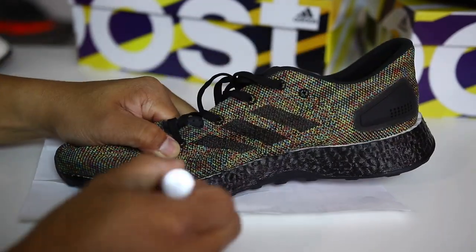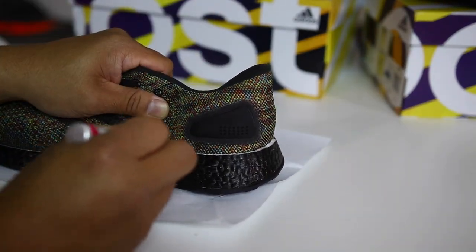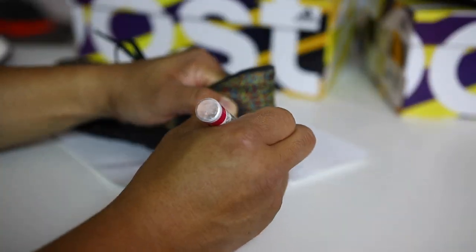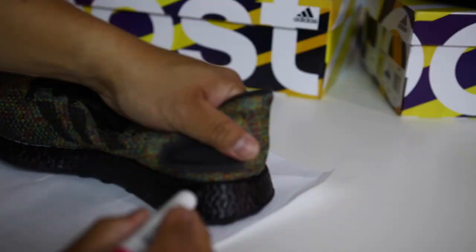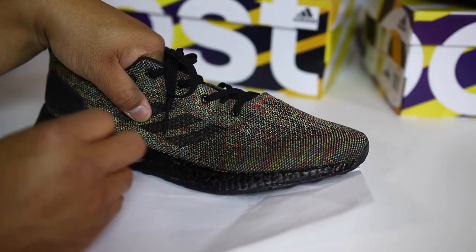The results do vary depending on the model of the shoe, the effort you put into painting it, and whether you wear the shoes really aggressively or scuff them up on curbs. Some people might try it and say it works fine, but they never really scuffed the shoe or rubbed it against anything aggressively, so it wouldn't have shown any wear and tear.